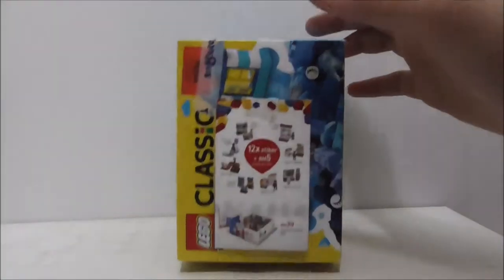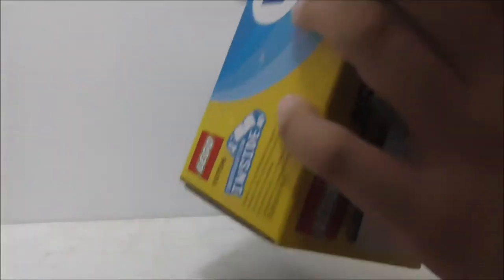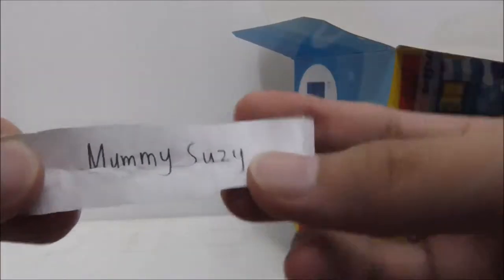There's only two left and I'm probably going to pick this one out because the big one might take a while to review. There's only one big one and one small one, so in this video I'm going to be reviewing the Mummy Susie.